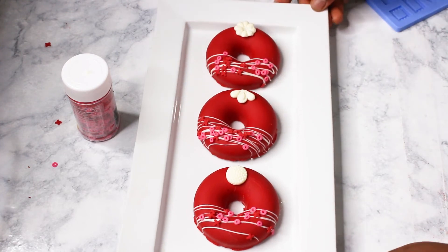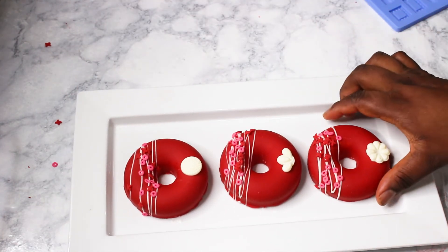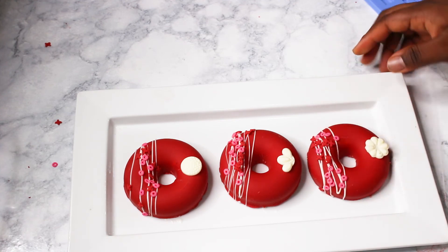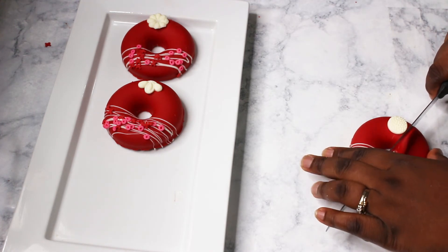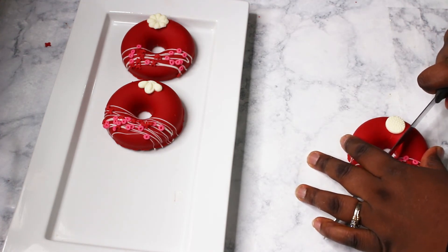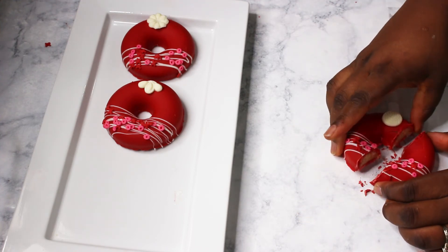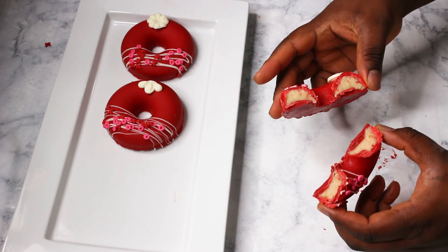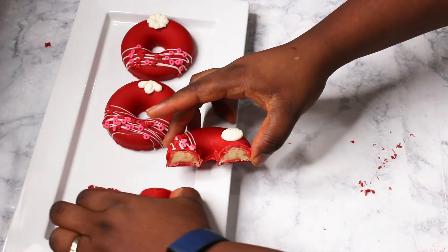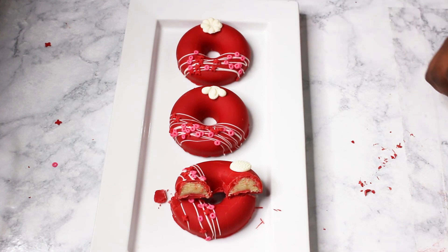I'm going to cut one open so we can see how it looks inside. I had fun making these cake doughnuts and I hope you'll give it a try. If you have any questions, please leave them below and I'll answer them. Thank you for watching — if you haven't subscribed, please subscribe and turn on notifications so you'll be notified when I upload. Stay blessed, see you in the next video!